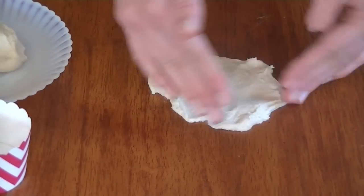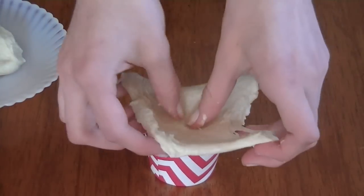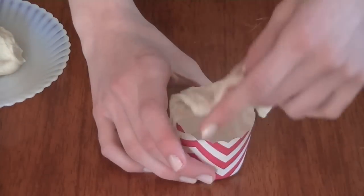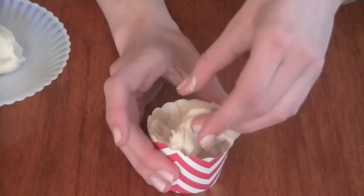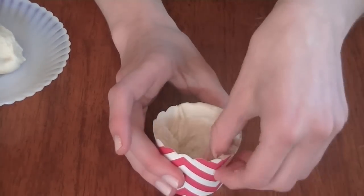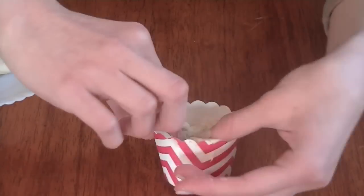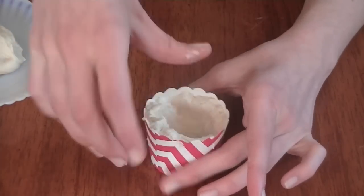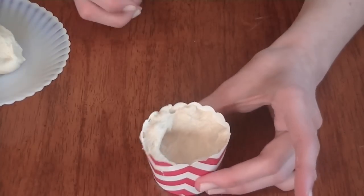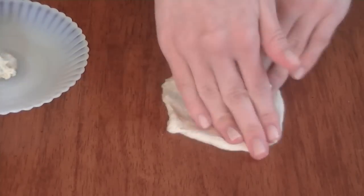Now I'm just taking our dough and we can begin to knead it out into a thin circle. Once we have that we can take it and begin to form it into our cupcake liner. I really like using these cupcake liners because I find it's a little bit easier, and if your dough is too sticky you can always add more flour to it. This is what it should look like once it is all in, and now we can do the same for the rest of our cupcakes.